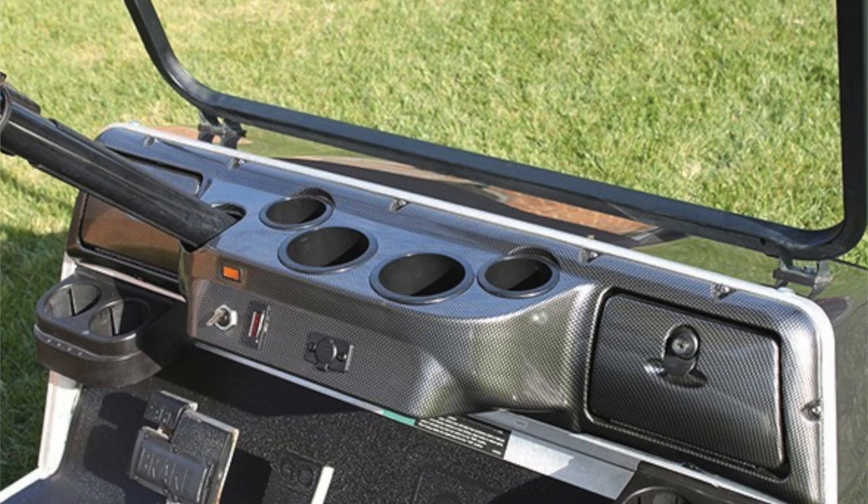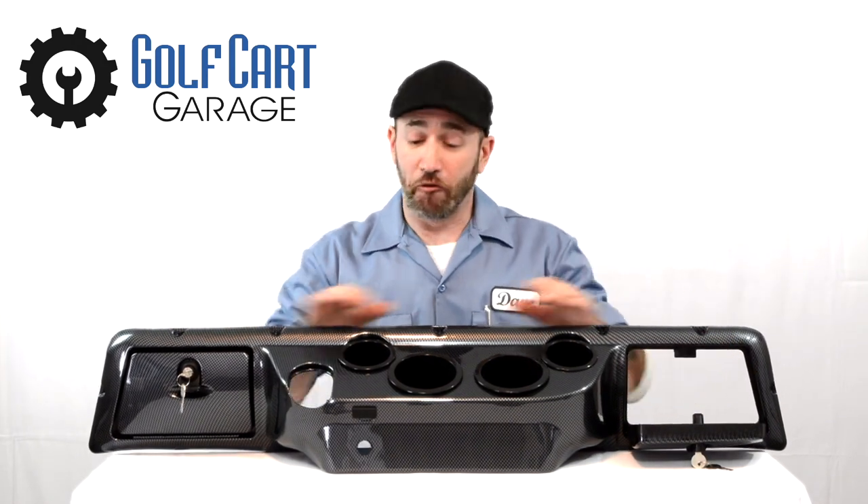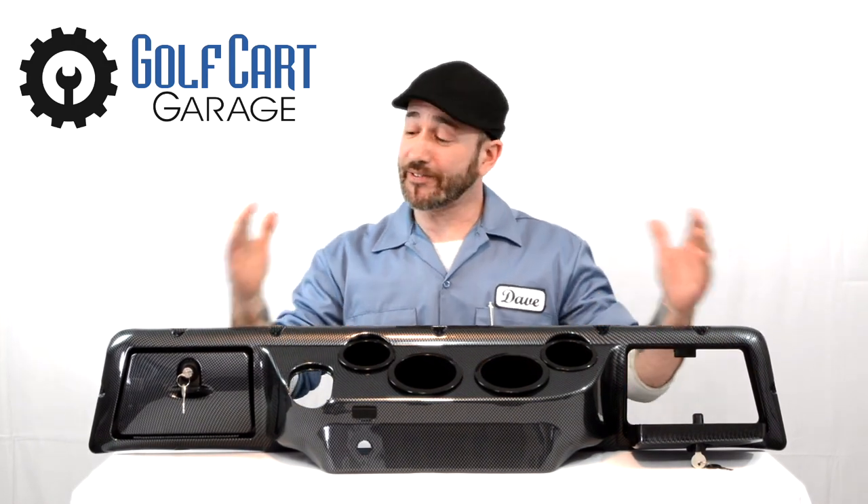This time in the garage we've got a dash assembly made to fit Club Car DS model golf carts. It features sturdy construction with a one-year warranty, two locking glove compartments, four cup holders, and a sleek carbon fiber finish.